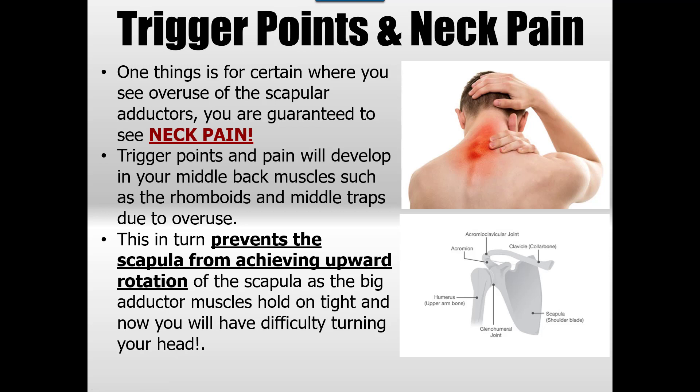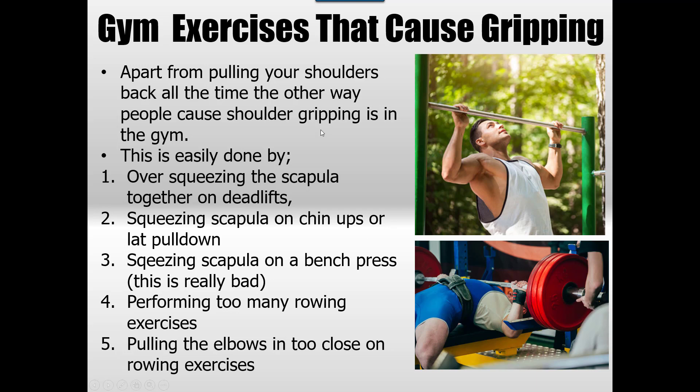This prevents the scapula from achieving upward rotation, and that's when you'll have difficulty turning your head. It's very common for shoulder grippers. Gym exercises that cause it include over-squeezing the scapula together on deadlifts — I don't mind having some lats turned on, but I don't want to squeeze shoulders together too hard. If you're overdoing deadlifts and farmer's walks, you can definitely develop shoulder gripping. Counter it with lots of pushing and single-arm work, and have a week with lots of single-arm movements to release thoracic rigidity.